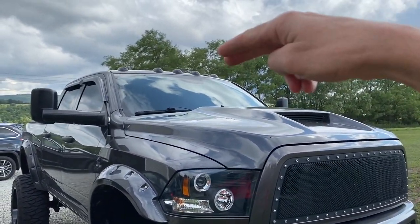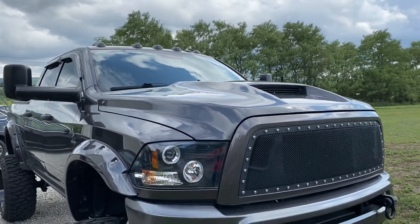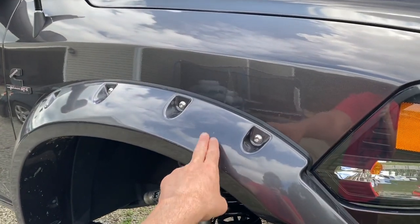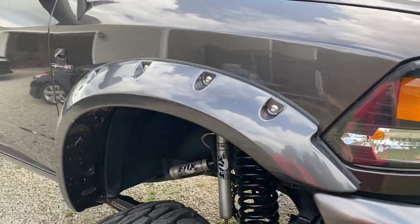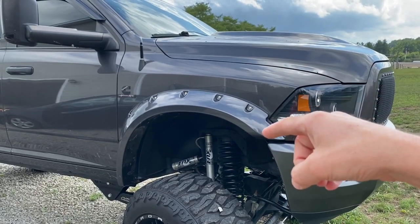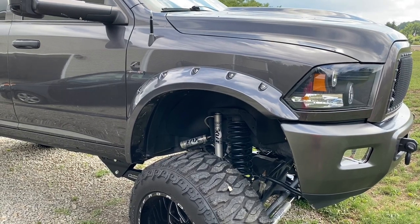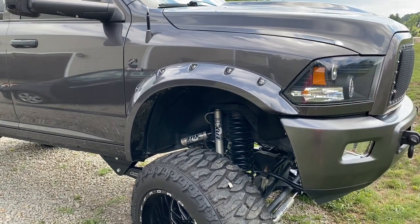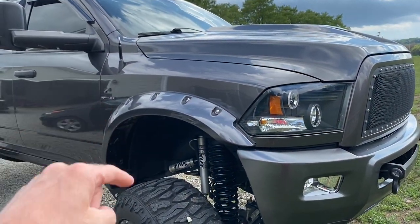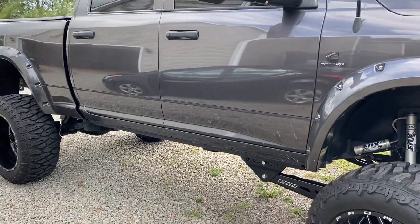I did tint the cap lights up top myself in a previous video — they're working pretty well. Coming around the side, these are the Bushwhacker max coverage fender flares. I ordered those off Custom Offsets and had my buddy custom paint them to match the truck. I really like them — they come out pretty far and give it a nice aggressive look, so I'm really happy with those.